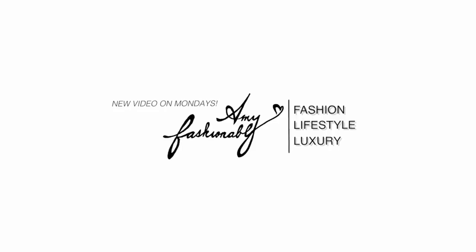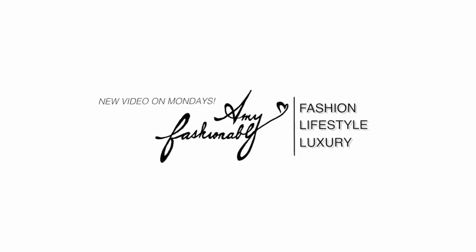Hello everyone, my name is Amy if you're brand new to this channel, and welcome to another review video. It's actually a reveal slash review, first impression review. If you've watched my previous video, you would have noticed that I'm wearing exactly the same outfit because I'm trying to film all my Valentino videos at once.